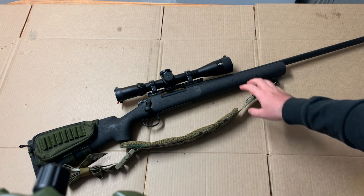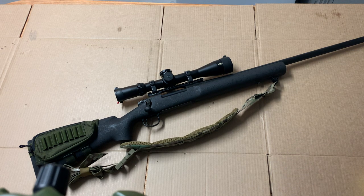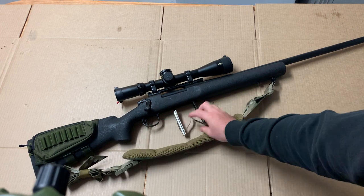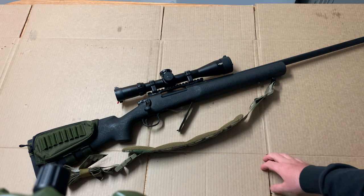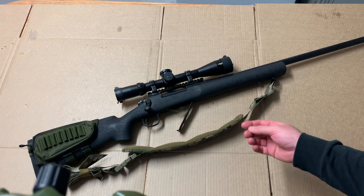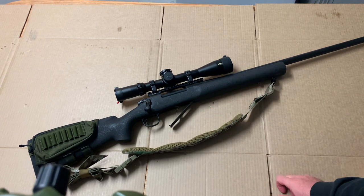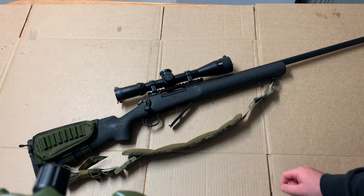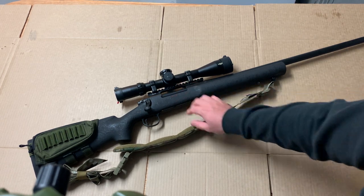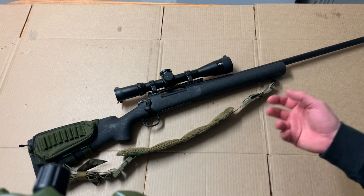The stock is the standard HS Precision stock with an aluminium backbone — not much to say about that, nothing can really go wrong there. The first thing I want to change, that I haven't yet, is the floor plate. The standard Remington alloy floor plate is just a bit flimsy in my opinion. I haven't had any issues with feed or function, but they just feel like they're made out of crappy pot metal. You could easily damage it on impact. I'll be going to another floor plate but sticking with the BDL design — I don't want a detachable box magazine for this rifle.